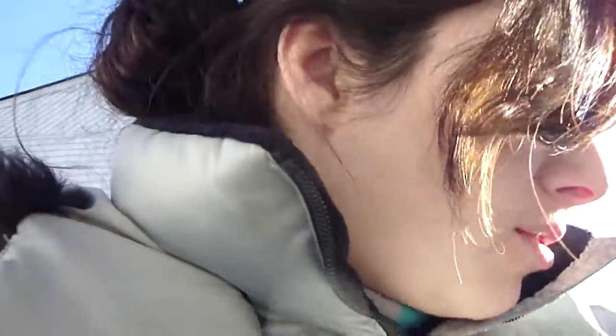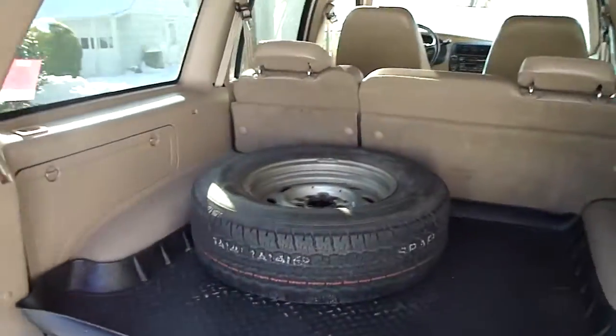You guys have seen me do videos for my car and inside driving, so this is a new type of thing. We're gonna search for the spare right now. That snow — I completely spaced. I have an extra tire; it's not a spare, it's a real tire. So this is good for me.